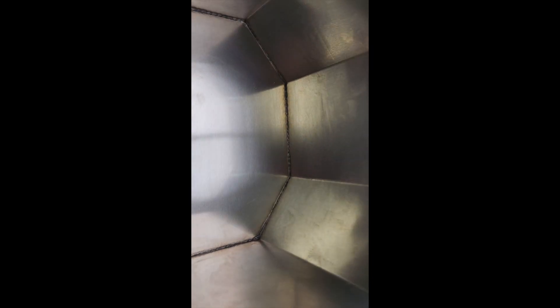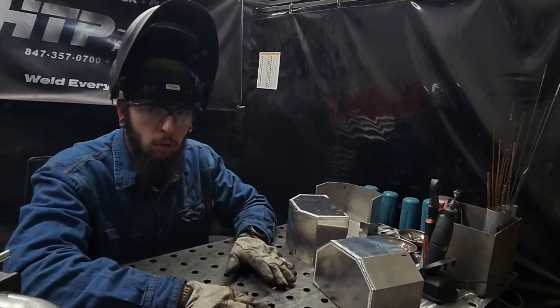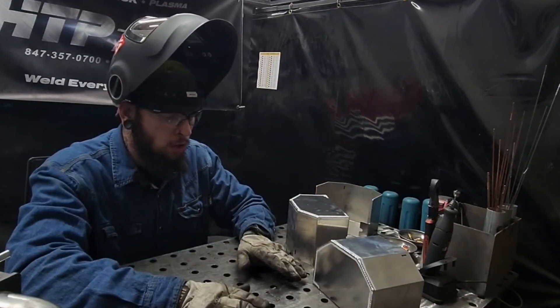Here's the inside of our joint — this is kind of what we're looking for. We have nice, pretty consistent, even full penetration throughout the entire joint. Looks pretty good to me; the parts are passable and they're going to work for what we need them for.